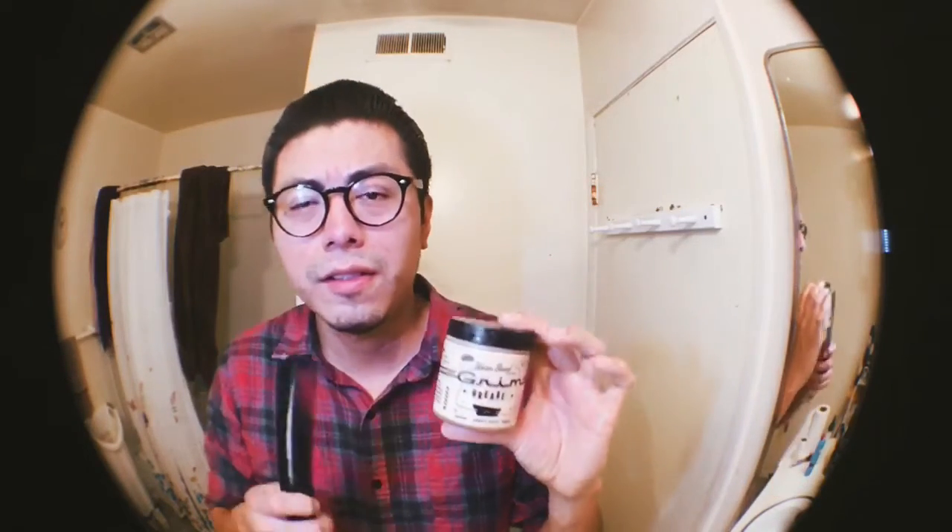Grim Grease Pomade — definitely worth trying out. You have a good day.